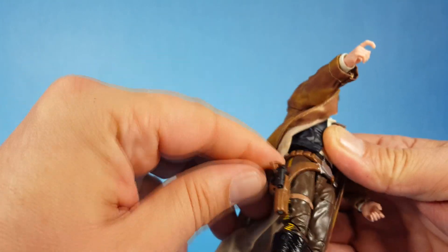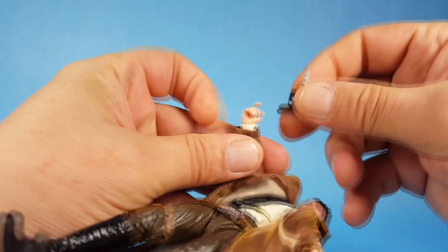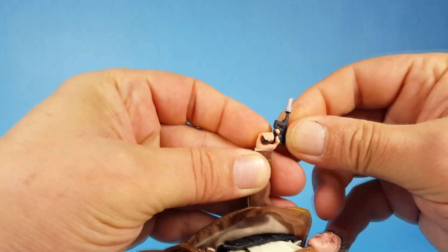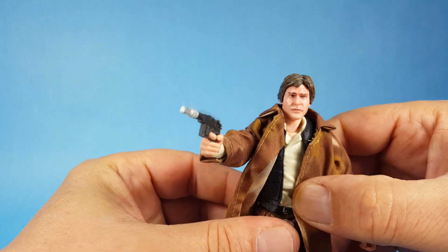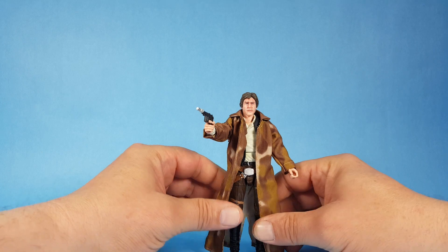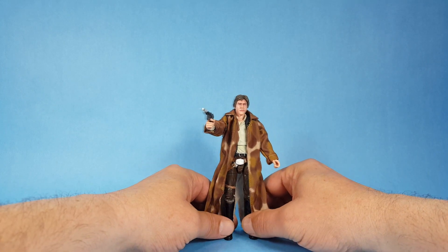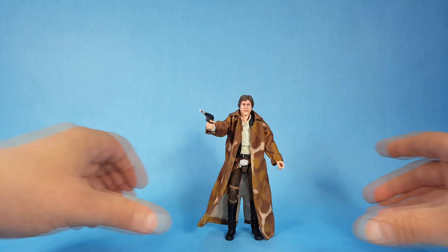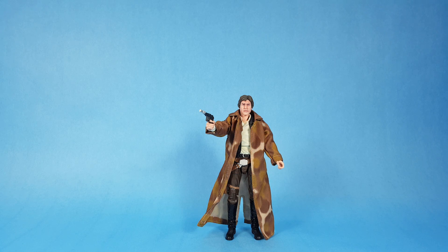Of course the gun needs to be in his hand — let's be serious about that. I like that a lot — it looks good. I've got a lot of confidence it'll be no problem for Captain Solo, but let's just make sure: will he stand on his own? Yes! There he is — General Han Solo in his Endor gear from the Black Series line. I hope you guys are enjoying the videos, and thanks for watching everyone — we'll talk to you later, bye!